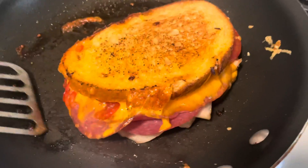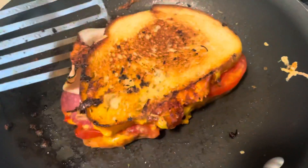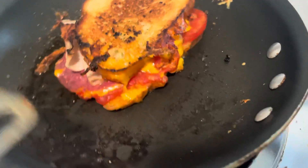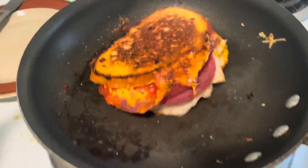I'd like to get this a little darker. Let's go ahead and flip it — that's what I'm looking for. A nice little crunch. Now the other important part: you can't just willy-nilly eat it when it's done. You've got to let it rest.